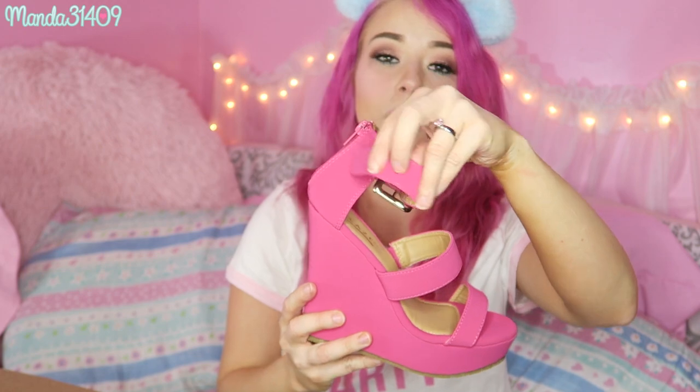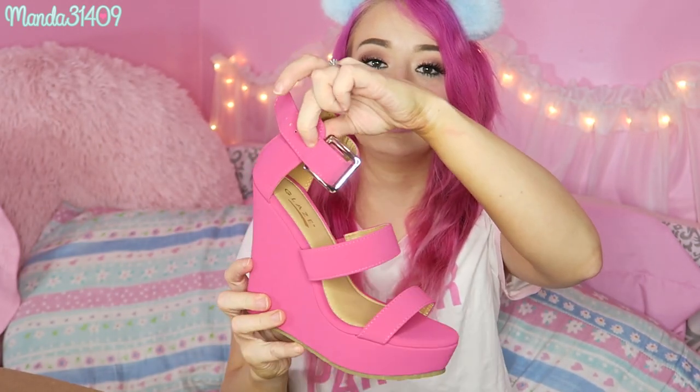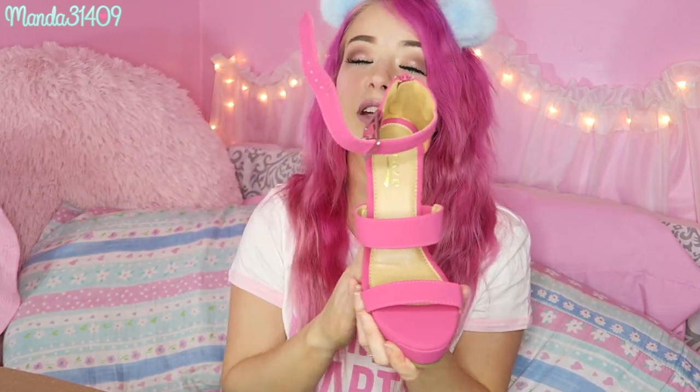Moving on to the good stuff — the first pair of shoes are these awesome wedges, kind of a dark fuchsia color with a couple of strappy straps. I love these because you can buckle them to whatever size you need, and there's a zipper in the back for a quick slip on and off. These feel so nice — they're like a suede material so they have a cool feel to them. I really like these a lot.